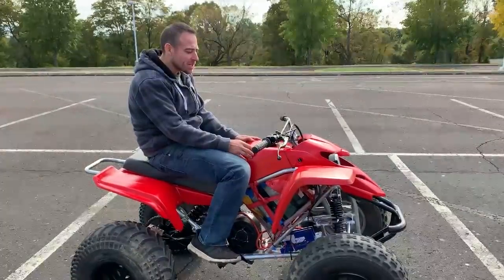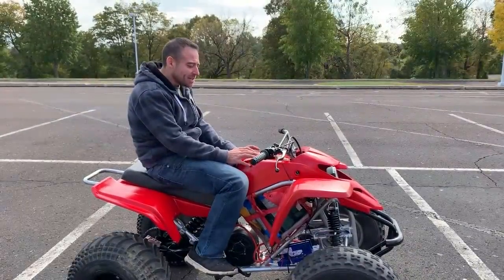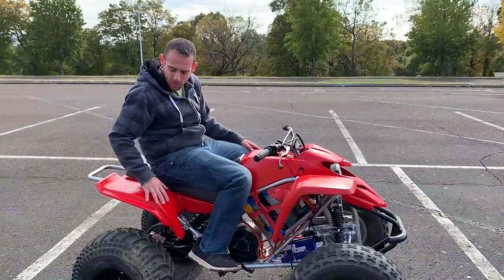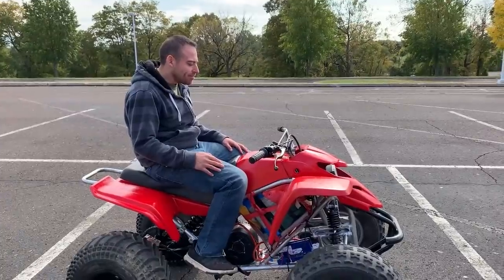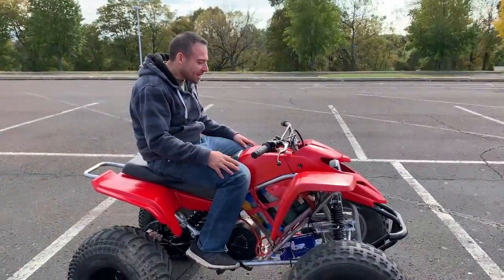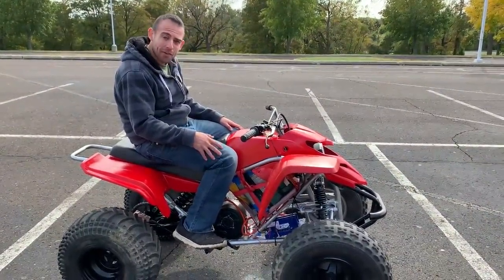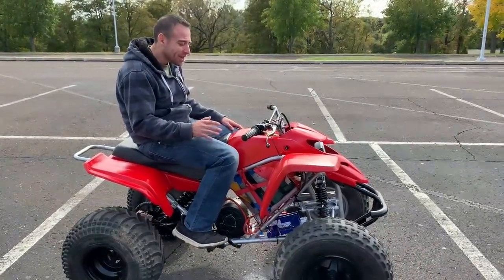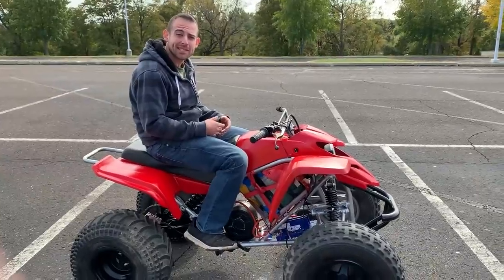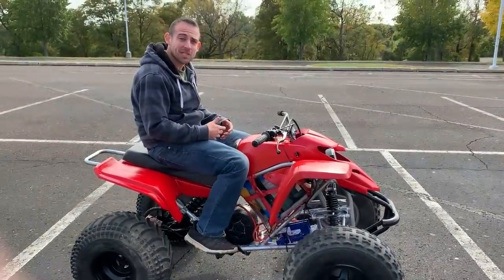I'm gonna do another video of the entire build, step by step, showing everything I did to get to this point. I'm actually putting speakers on it. I think I'm gonna get road tires for it — this is more for the road, so for an off-road vehicle I wouldn't need to go 50. One thing I could do for more torque is change the gear ratio so it maxes out at about 35 miles an hour instead of 50, and that would increase the torque significantly.